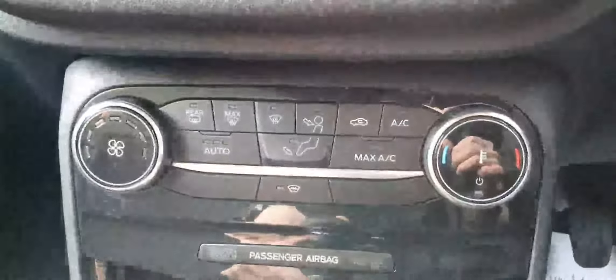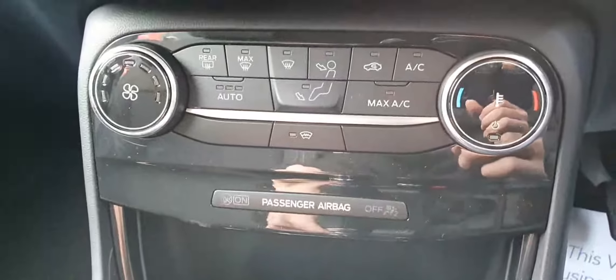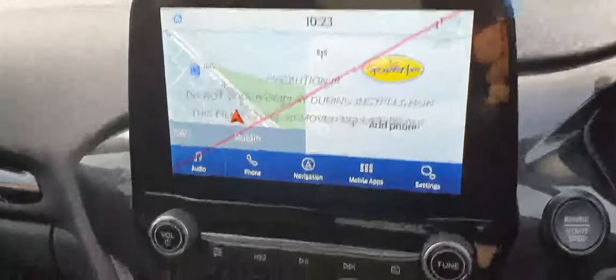There's also a USB port up here. It's got climate control with air conditioning, a front heated windscreen, and then there's your eight-inch touchscreen display. You can use Apple CarPlay, Android Auto, or connect it straight via Bluetooth or the USB port.